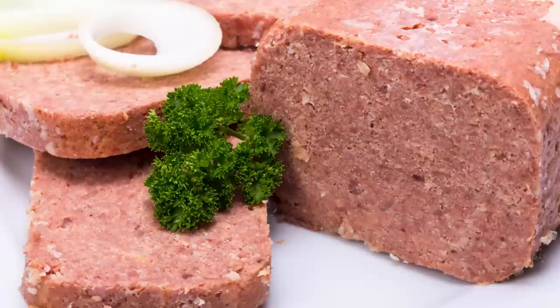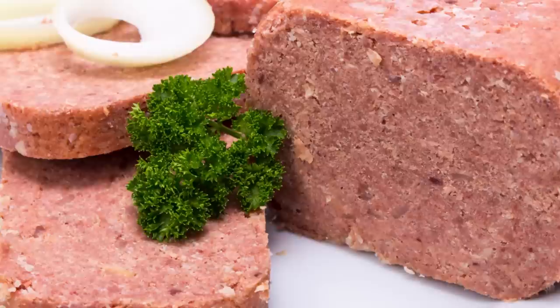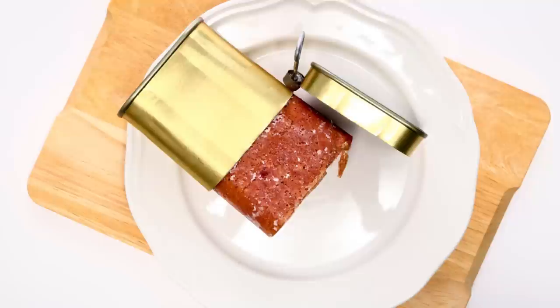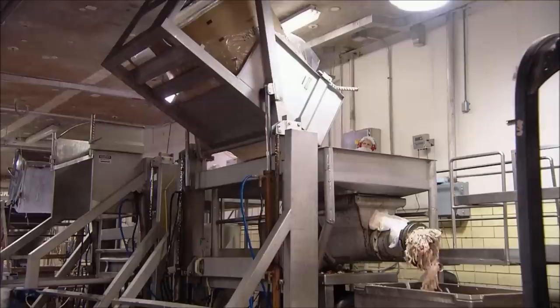The production of corned beef and other cured meats usually involves the addition of nitrites, a preservative chemical compound that provides that pink color, prevents bacteria from growing, and helps cure meats faster. That said, nitrites are also tied to a greater risk of developing cancer.